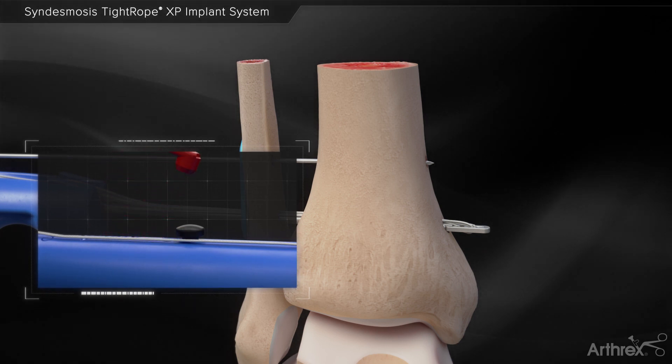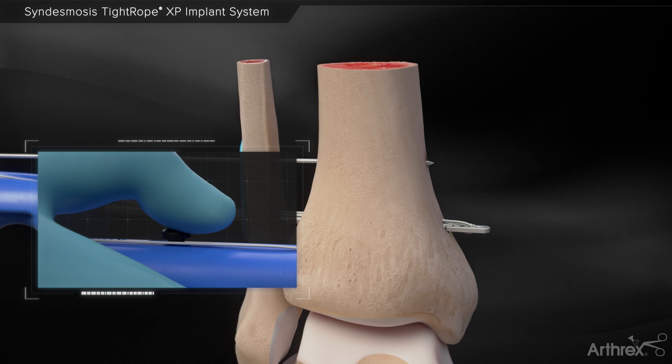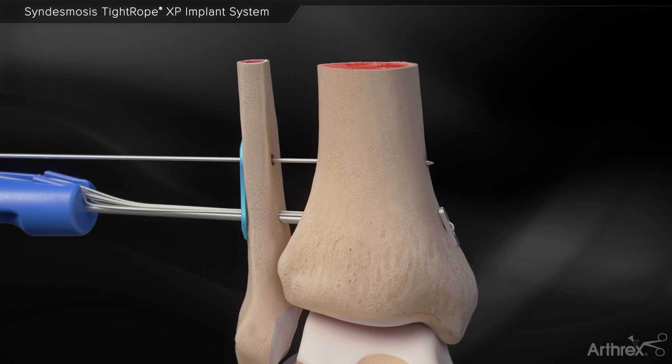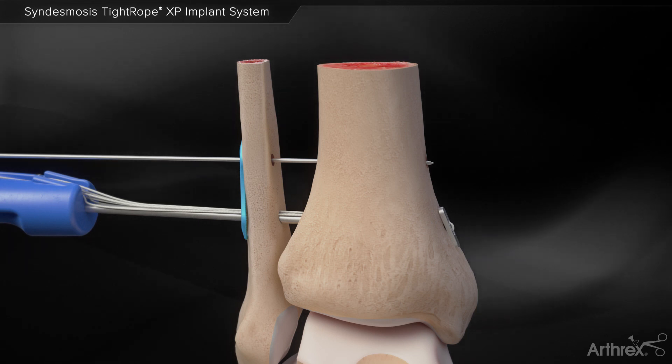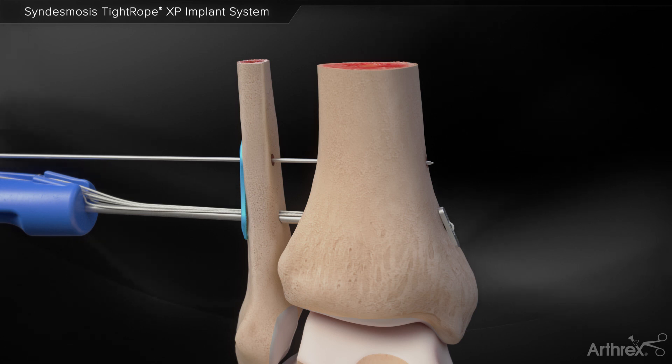Remove the red safety tab. Deploy the black button on the syndesmosis tightrope XP handle. Pull back on the syndesmosis tightrope XP handle to confirm on fluoroscopy that the oblong button is flipped and seated flush against the medial cortex of the tibia.